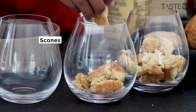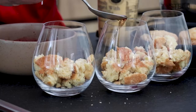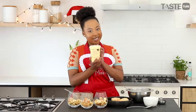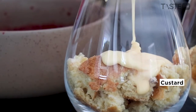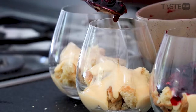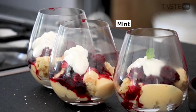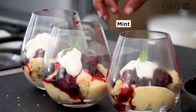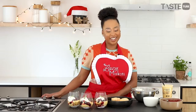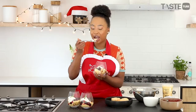Time to assemble our trifle. I'm going to go in with a little bit of sherry and then top with some custard. Then next our fruit, some whipped cream, and if you want you can garnish with some mint. There it is — our individual trifles ready for Christmas. Perfection.